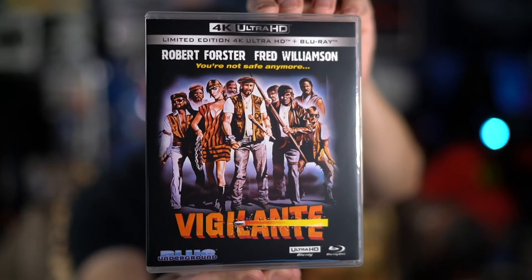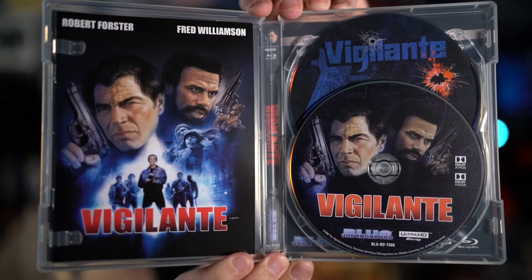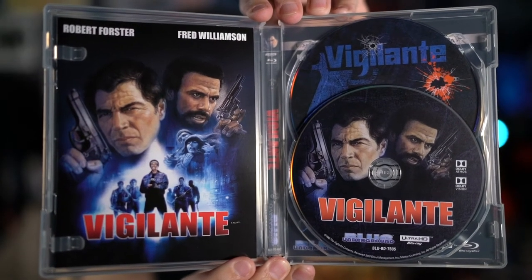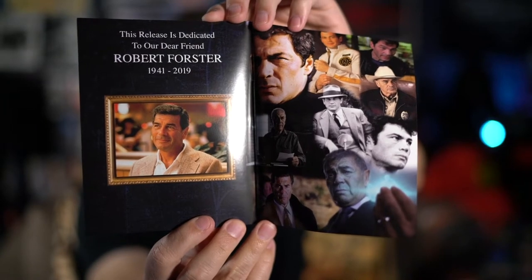The lenticular slipcover is only for the first pressing. The inside has a reversible cover, which I reversed to show the original poster artwork. The back is the same as the slipcover. Inside there's the 4K disc in the front and behind it the Blu-ray disc, and it comes with a booklet with writing on the film. Towards the back there's a nice dedication to Robert Forster including pictures from various roles — a nice touch.